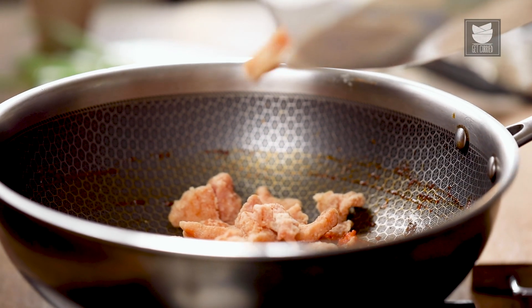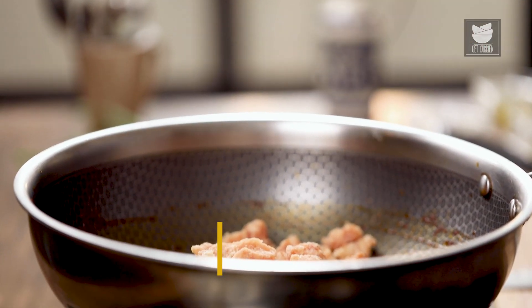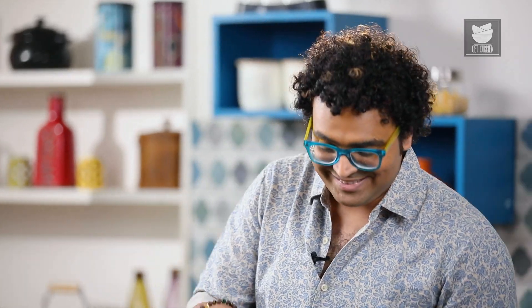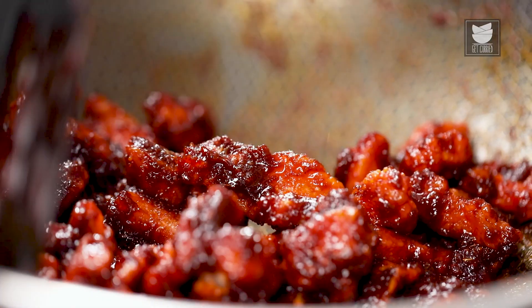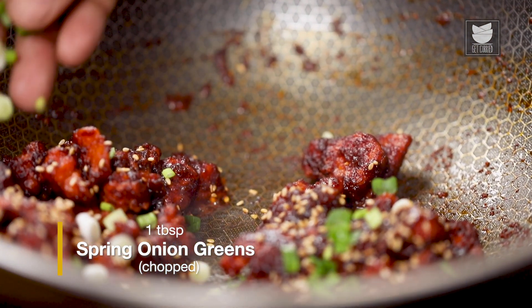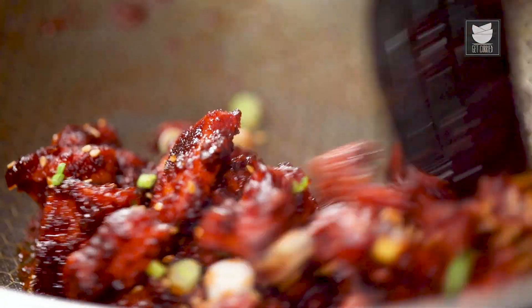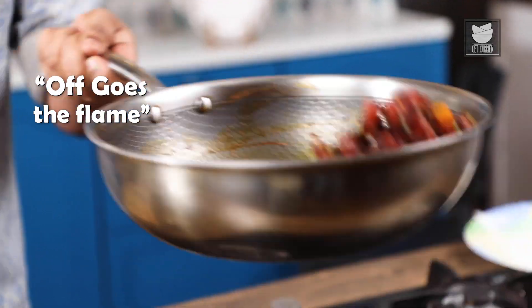Let me slide in the fried chicken. The chicken has become nice, crispy and crunchy. A touch of black pepper. We toss this — and wait for nothing else on the planet. Finally, on top of this, toasted white sesame seeds along with spring greens. One quick toss. And with this, off goes the flame. Wait for nothing else — let's serve.